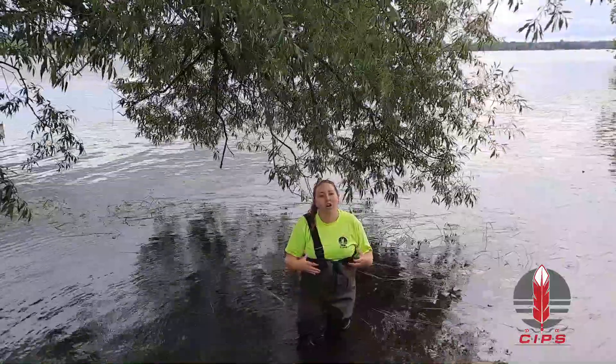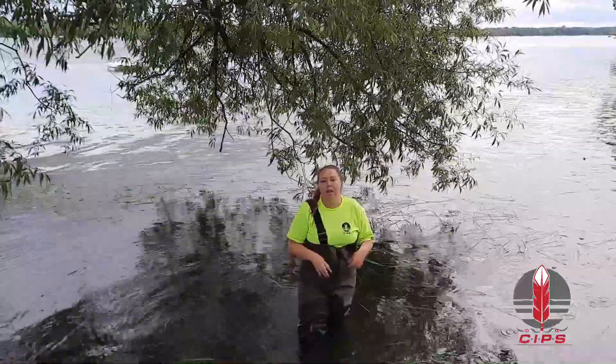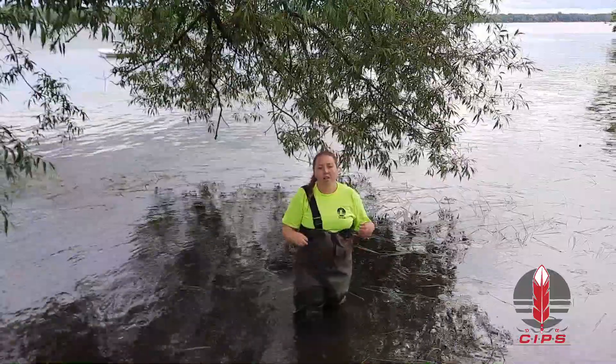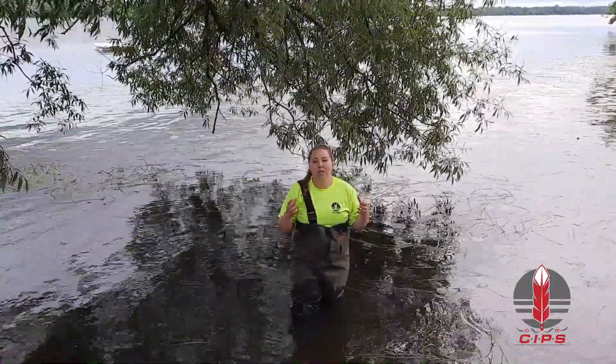you don't want to plant willow trees near house foundations or septic beds. Because the roots are so strong they can ruin that.